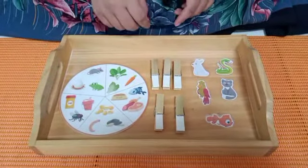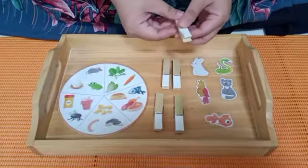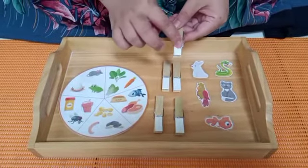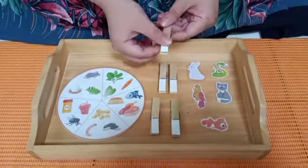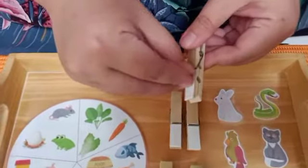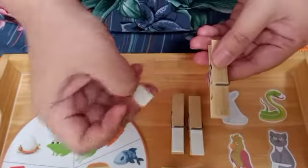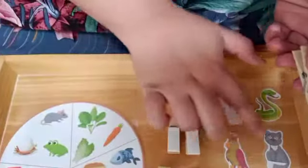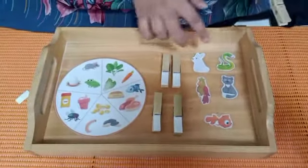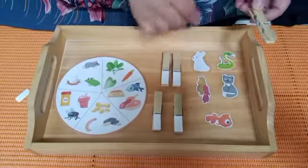First step, kita akan ambil packnya terlebih dahulu. We're gonna take the pack, and Miss Nisa and Miss Zara already put double-sided tape over here. Sudah memberikan double tip di packnya teman-teman ya — jadi teman-teman boleh buka double tipnya seperti ini.